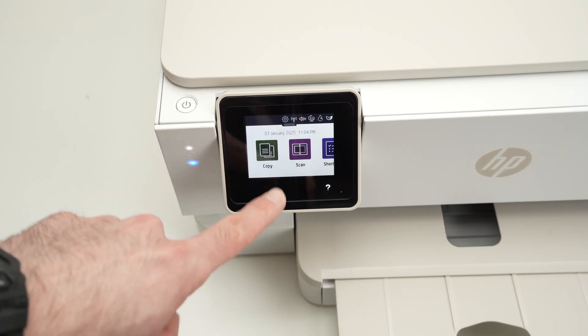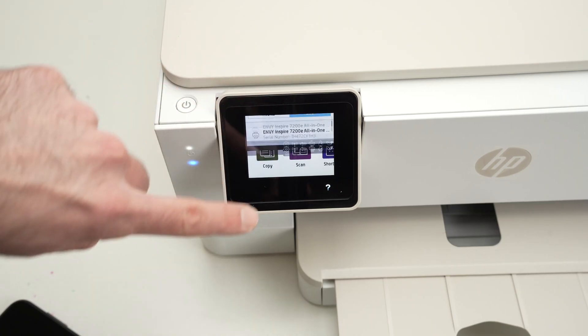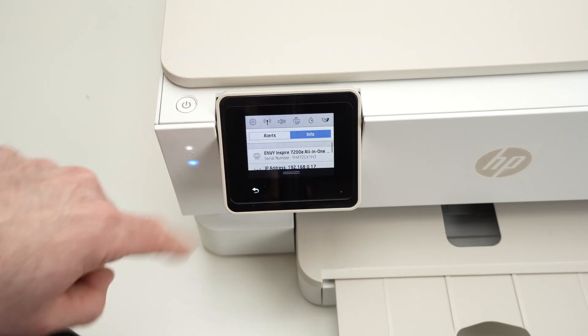First of all, make sure that the screen is turned on, and then you're gonna press on the top part of the screen like this, so this menu goes down.